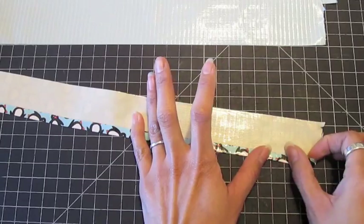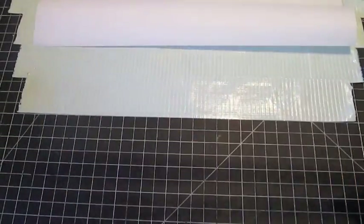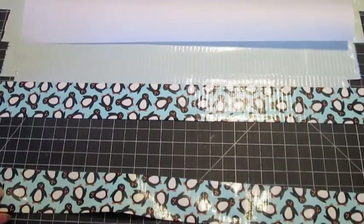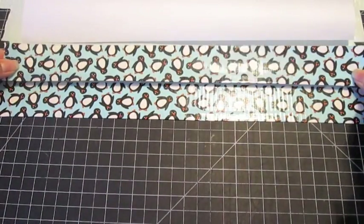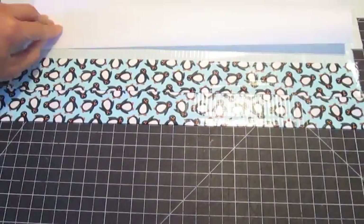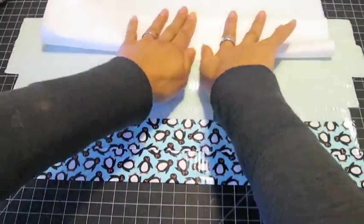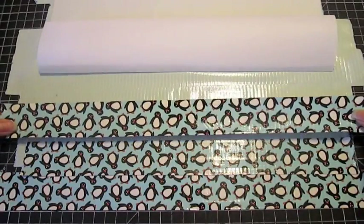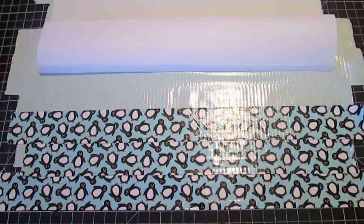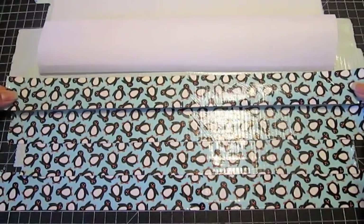Flip over each strip and start placing them on top of your duct tape fabric, starting at the bottom. That first strip should be slightly lower than your duct tape fabric. You will then place each pleat above the previous one, overlapping at the edges by about an eighth of an inch. Do this until the entire side is covered with pleats.